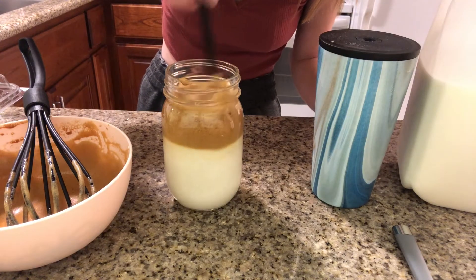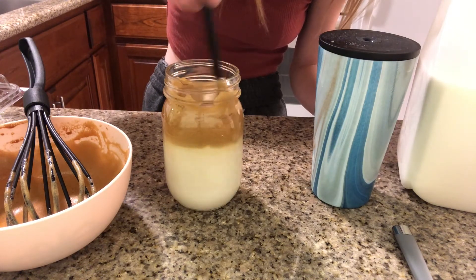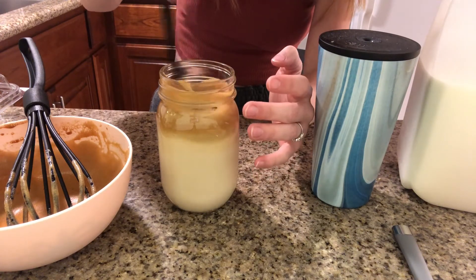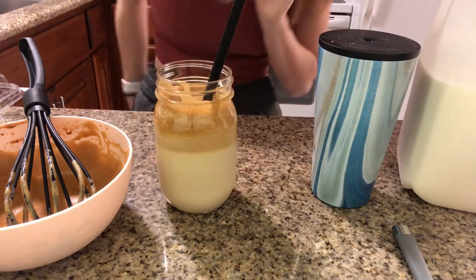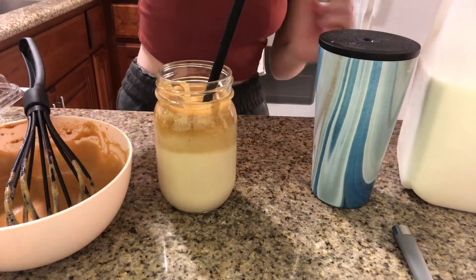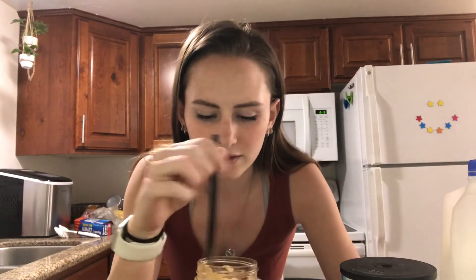Is it supposed to mix? There we go. I think it's mixing in. Should I take a picture? Actually, we're gonna take a picture real quick. Are you ready? I think it's just gonna taste like normal coffee. I don't think it's literally anything special. I think it's just like the presentation of it.